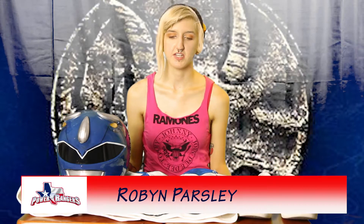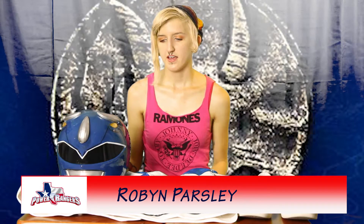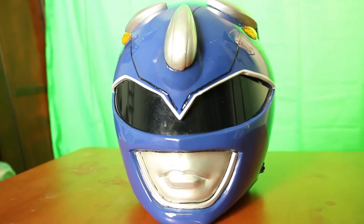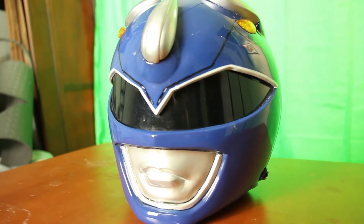Hi, I'm Robyn. I'm currently the Blue Ranger of the Texas Power Rangers. To start off with, this is my helmet. It is a cheap little eBay helmet, and it was actually glossed by the creator of the Texas Power Rangers page, Adam. So if you need any help with that, definitely contact him — he's super good at it.